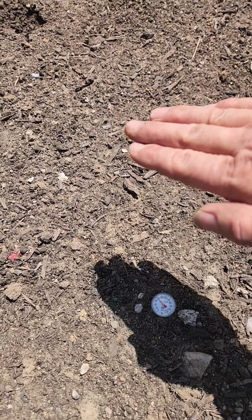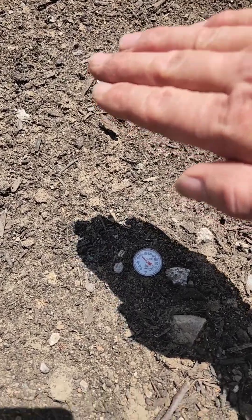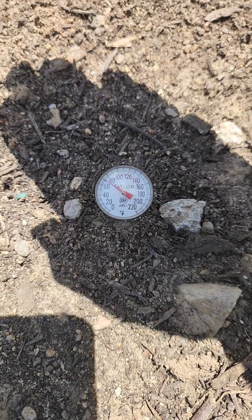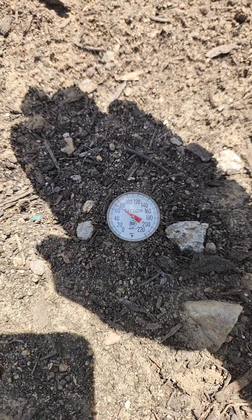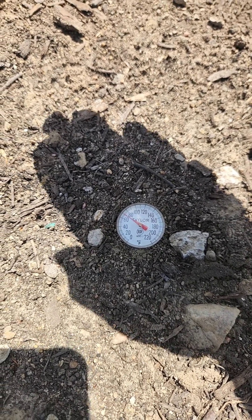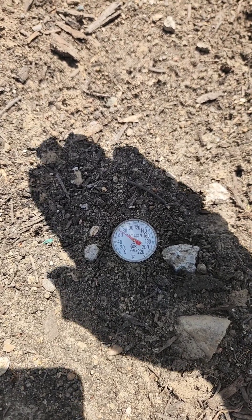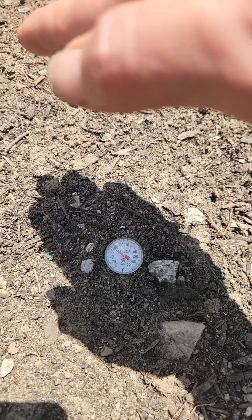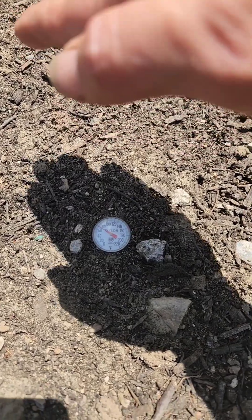So now that we give it a chance to cool down just a little bit out of the sun and get a reading — you can see we are dropping to about 70 degrees, maybe 68. That is perfect for planting our warm season crops. Warm season crops need an absolute minimum of 50 degrees Fahrenheit, but they do best when soil temperature is about 60 to 65. So 65 to 70 is perfect — this is beautiful. But this is a soil that doesn't have any mulch on it.